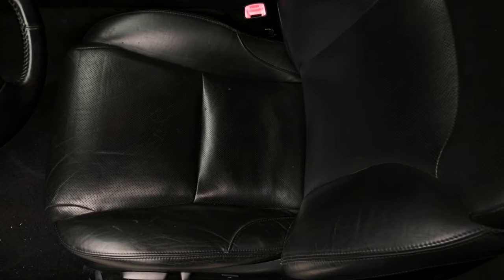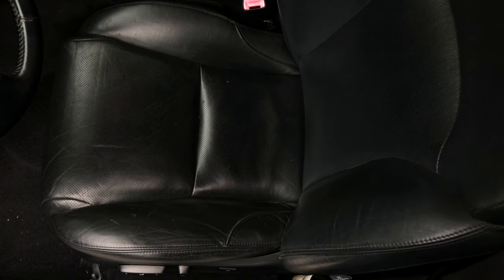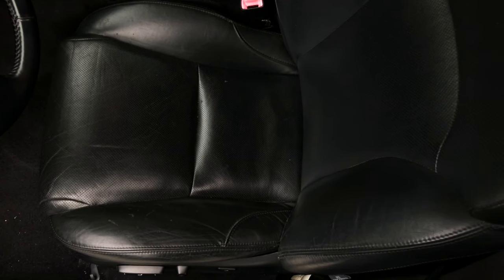A brand new seat cushion or seat cover could cost you a few hundred dollars, but I personally found and purchased a used one in very good condition and the price was quite reasonable. If you're interested, I'm gonna post a link in the description where you can check out the current prices.